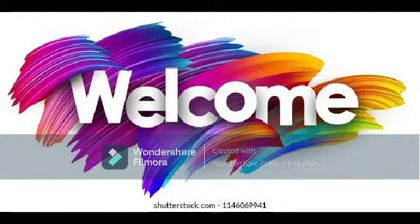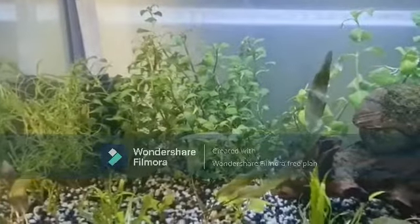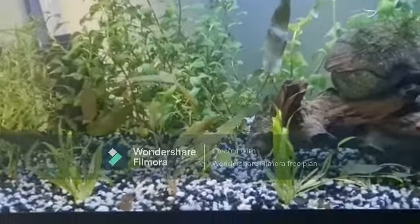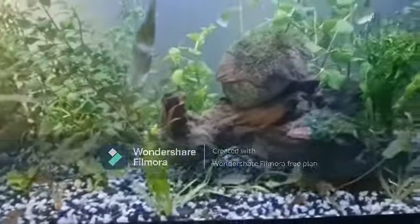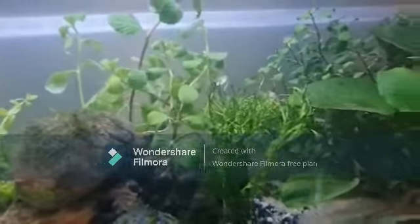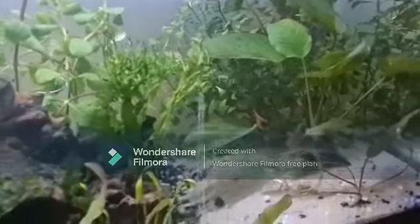Hi fish keepers, just did my planted tank — let's check it out! Comment some fish that I should add to this tank. The plants I have used are ludwigia repens, hygrophila difformis, cryptocoryne, java fern, Windelov fern, and anubias. I have added aquasoil under the sand and gravel layer. Like the video and subscribe!